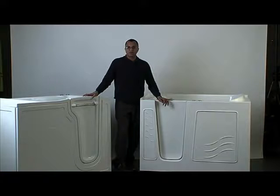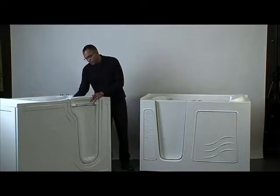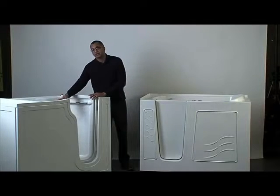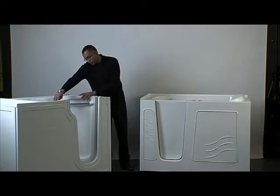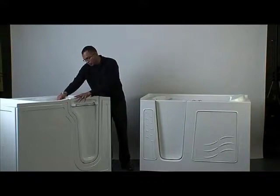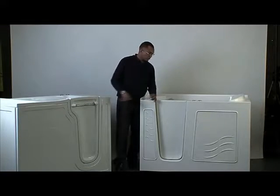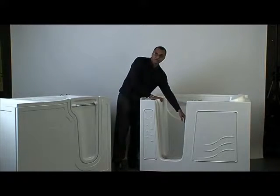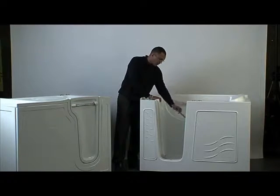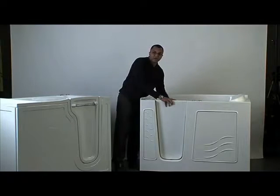Now let's talk about the locking mechanisms. With the Restore, our handle has a dual-point locking mechanism — two cams — so both the top and the bottom of the door are firmly locked in place. Not so with the Meditub: there's a single-point locking mechanism. That is also the same case with the Safety Tub and American Standard — just one single locking mechanism.